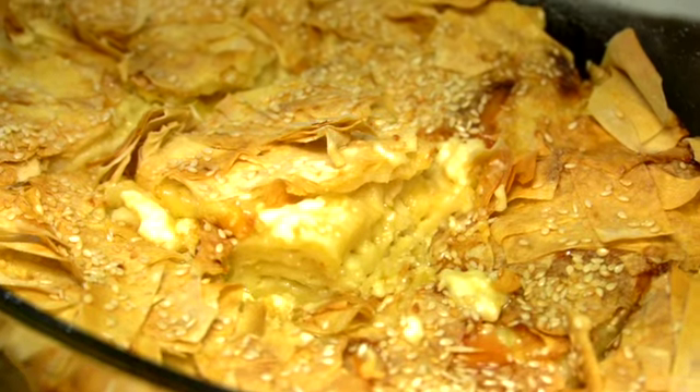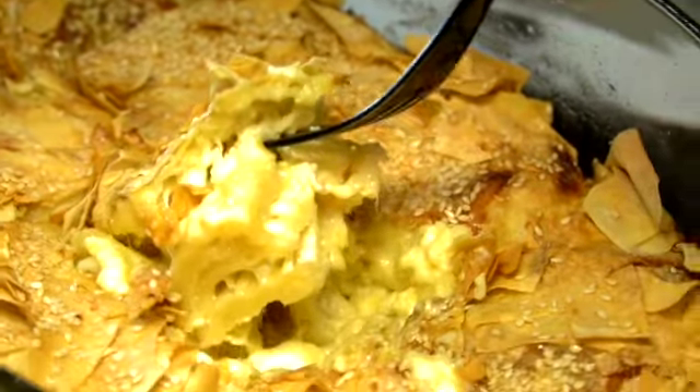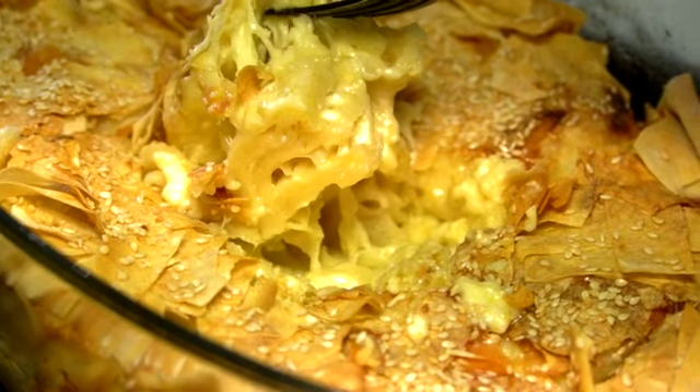Hi, merhaba everyone. Welcome back to my channel. Today we're going to make an easy but delicious Turkish börek. So let's jump right into it.